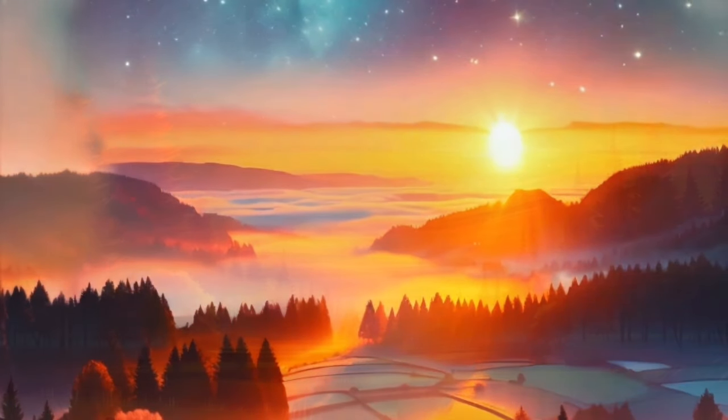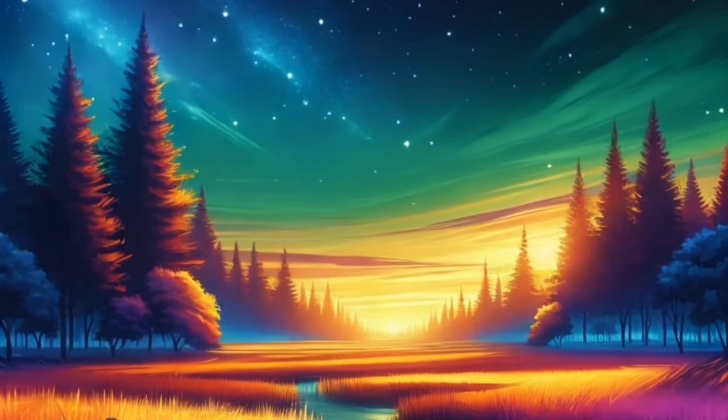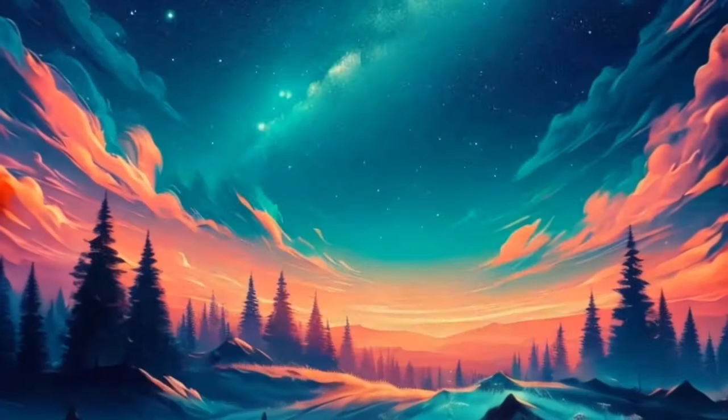With calming scents around you, this is your safe haven, a place where you can completely let go and relax.